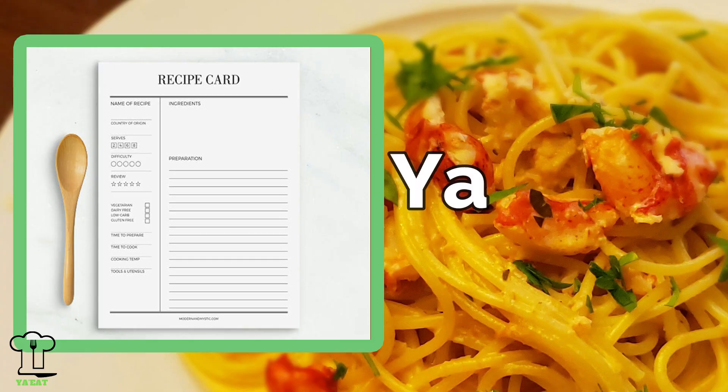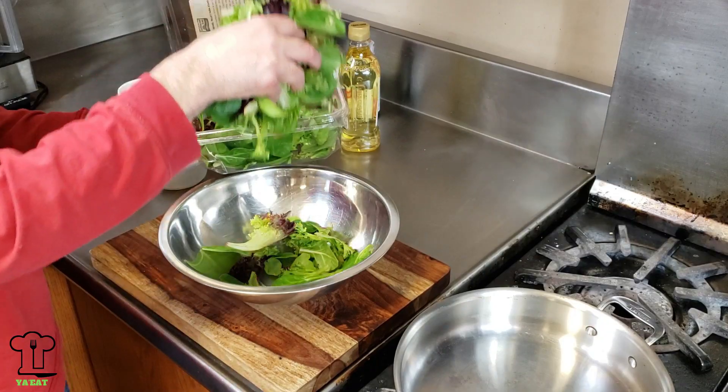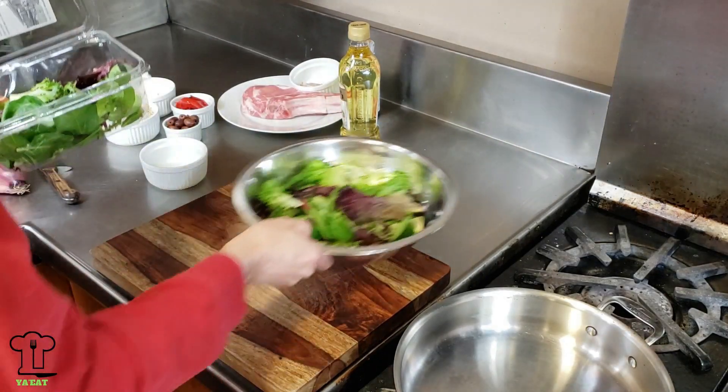I'm really looking forward to making this veal chop Milanese — are you ready? Here we go. You can print this and all our recipes at youeat.tv. We're going to first start by preparing our salad, and then we'll place it in the refrigerator so it's nice and cold.